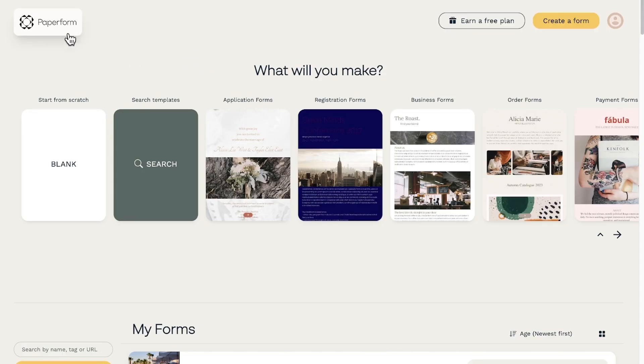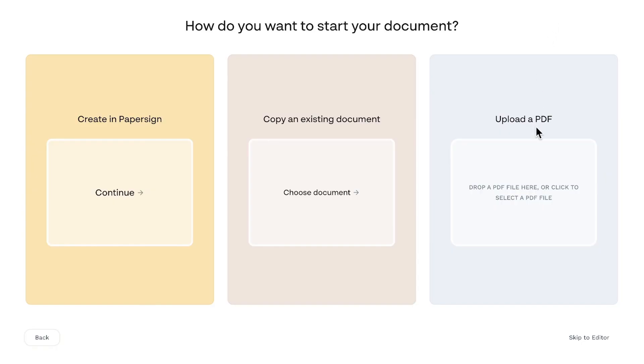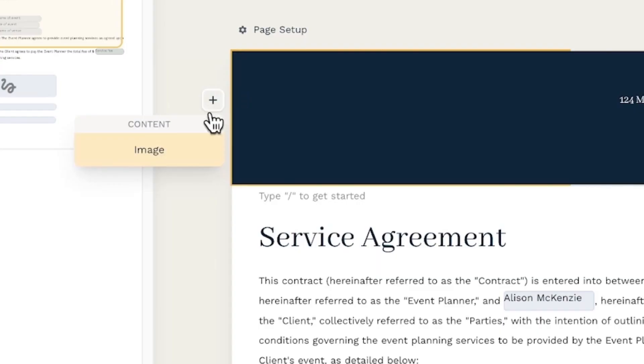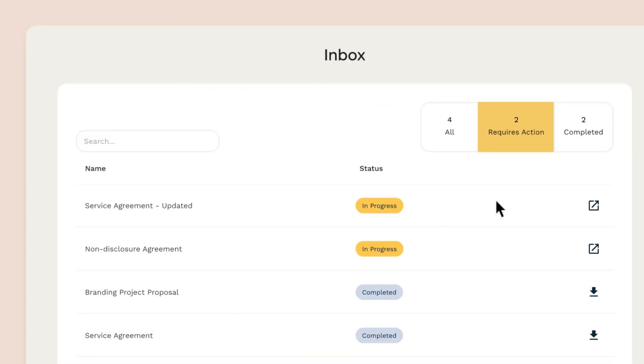While the method I just showed you is quick for signing documents every now and then, it's definitely not the most efficient, especially if you sign and send documents on the regular. Enter PaperSign — a game changer in the world of eSignature solutions. With just a few clicks, you can upload your PDF, configure who needs to sign, and even set up automatic reminders so you can avoid wasting time in senseless email chains. Need real-time notifications or branding that matches your documents? PaperSign isn't just about signing — it's about enhancing your workflow, saving time, and focusing on what truly matters. Even better, PaperSign offers a free plan, so sign up today and start transforming the way you handle documents.